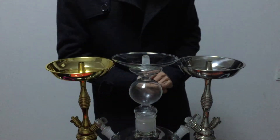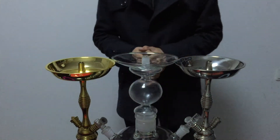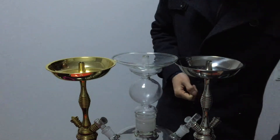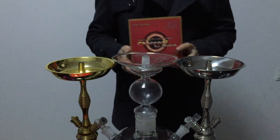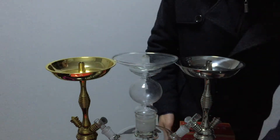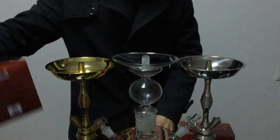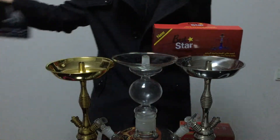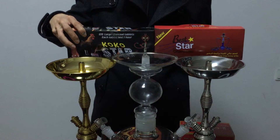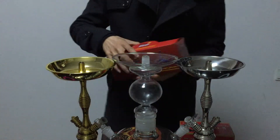Hello everyone, welcome to this video. Today I will introduce the charcoal our factory makes. I will show you this line, this band, this packet — and this star charcoal, cocoa star charcoal. I will show you the quality.